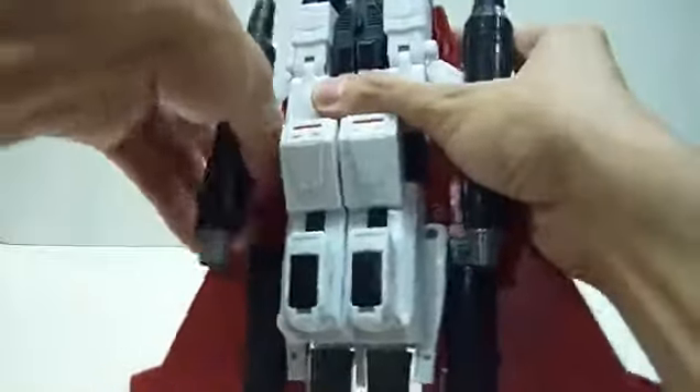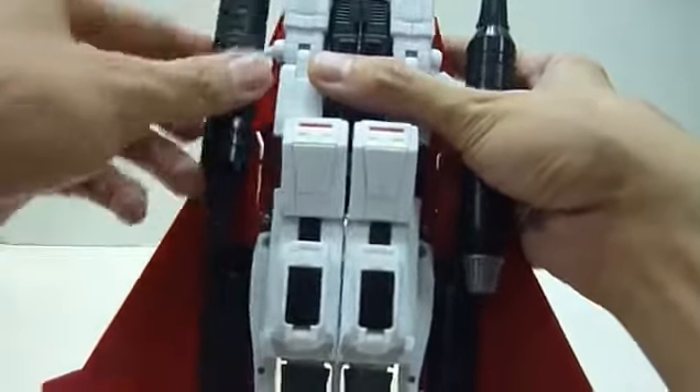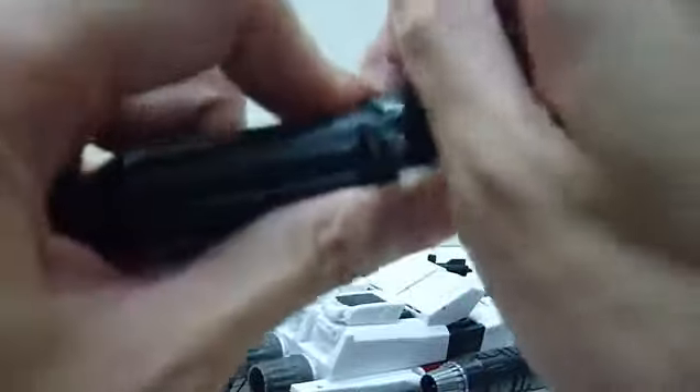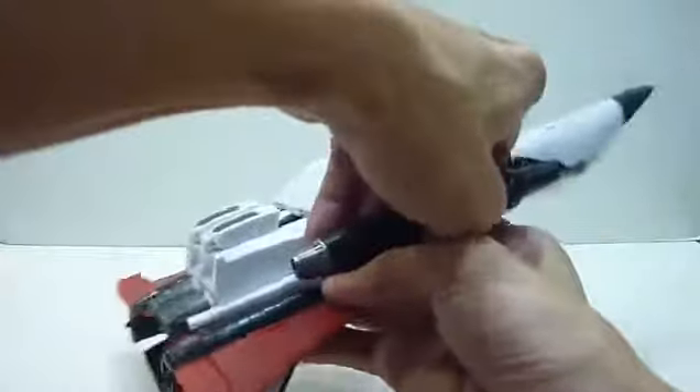To transform Ramjet back to robot mode, the first thing is to remove the missiles. Just to let you know, you can't fit them in completely in the G1 style — you have to disassemble the missile. Pull it out carefully, find the alignment, pull it in, then pull the other one out as well. Rotate 360 degrees and press it in.